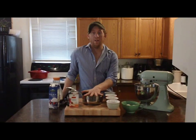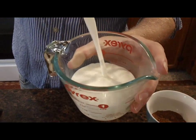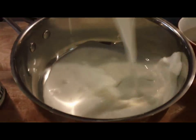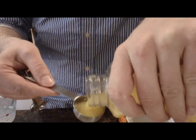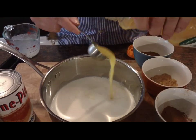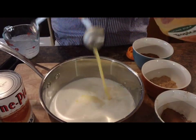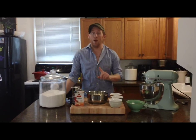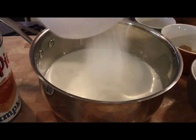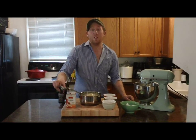I've got a small saucepan right here. I'm going to add one cup of heavy cream. To my saucepan next I'm going to add three tablespoons of orange juice. This will add a lot of light, sweet, bright flavor to the pumpkin pie. And now I'm going to add two-thirds of a cup of white granulated sugar. Now a tablespoon of really good vanilla extract.